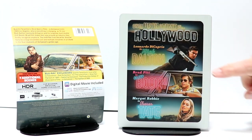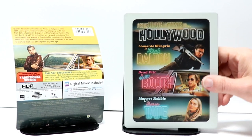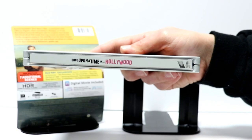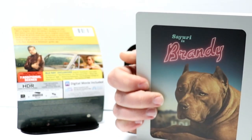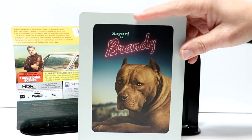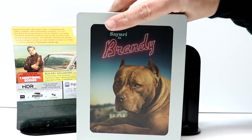There's no embossing or debossing anywhere. And then on the spine right here we have a nice looking title. And then on the back, very nice looking, very colorful looking steelbook.